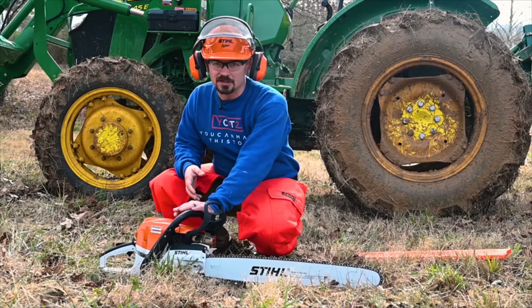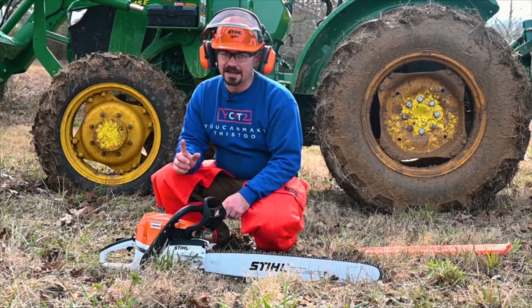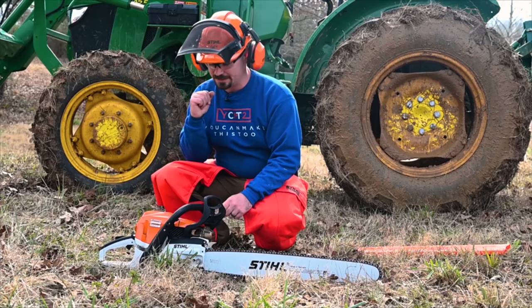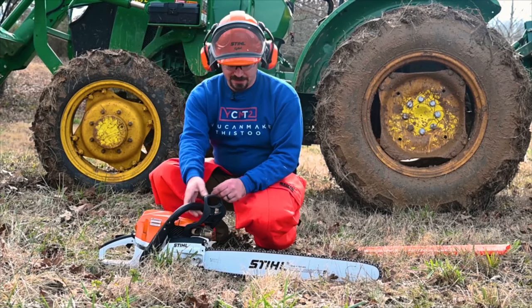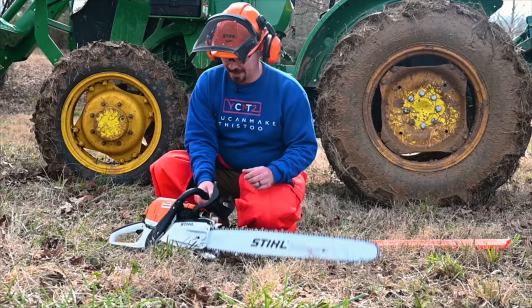Huge thanks to Steele for sending out some amazing equipment to make this project. This chainsaw and the BT-131 auger we'll use later when we put the trellis in the ground — both made in the USA. And of course this machine was made in Germany where I spent three years living. Love Germany, so I also love that.